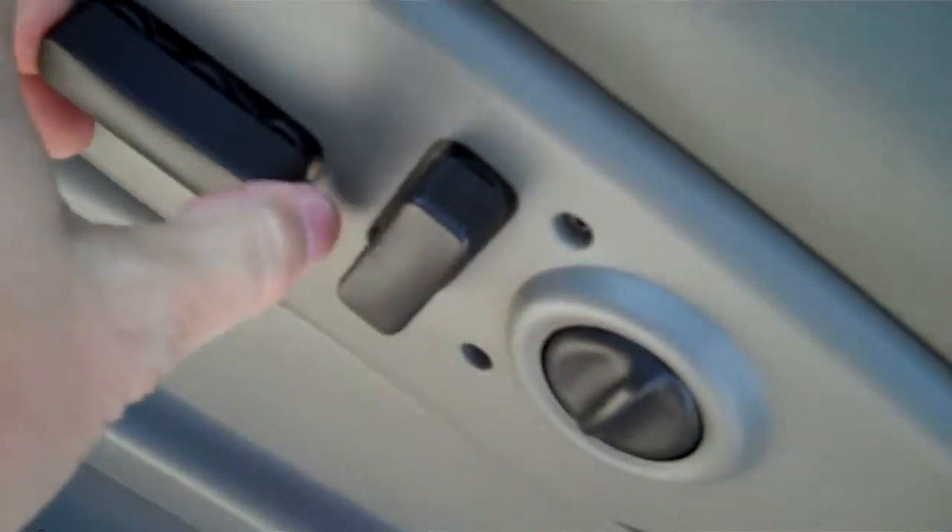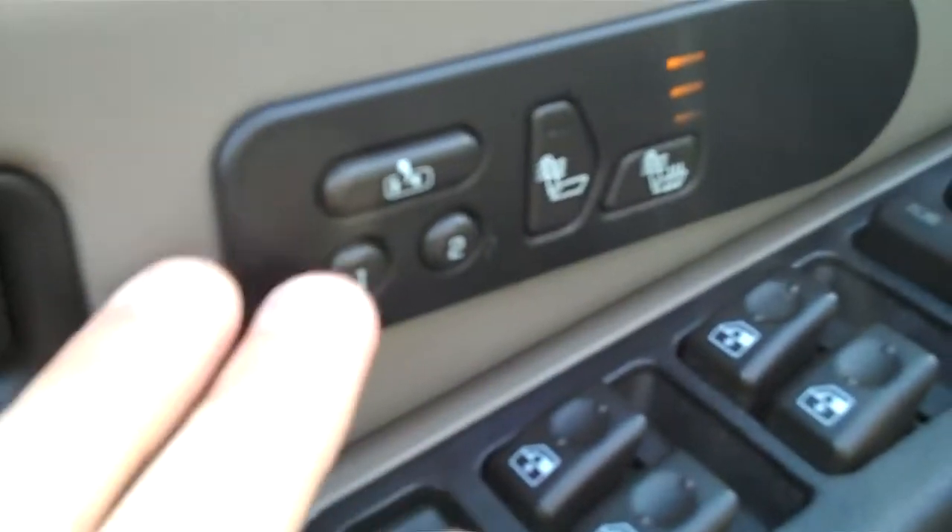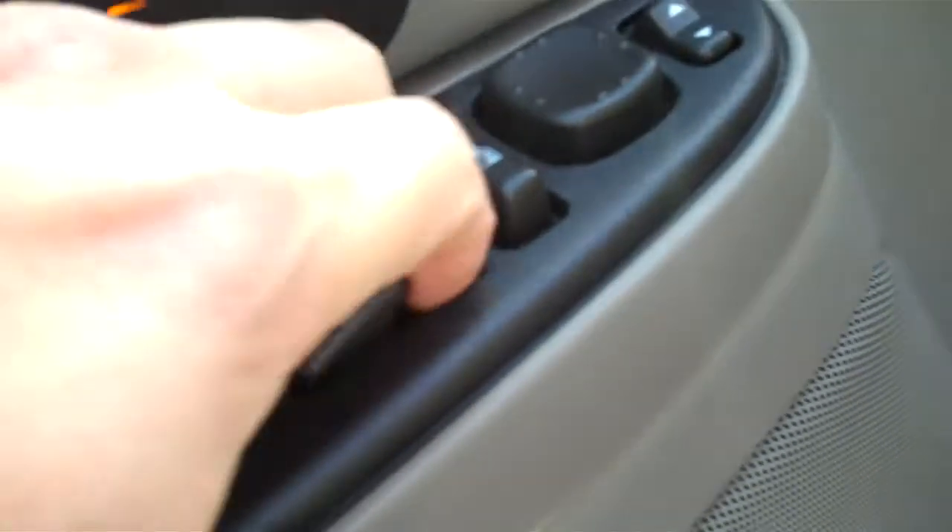You have a Bose stereo system. Electric seats on both sides, lumbar support, leather — these are heated seats, memory seats also. Here's the mirror adjustment button. Locks and windows there. Big storage compartment in the middle, very deep, lots of room. The leather seats feel great. Up top you have a sunroof with a screen — there are the controls for that. Glove box here.